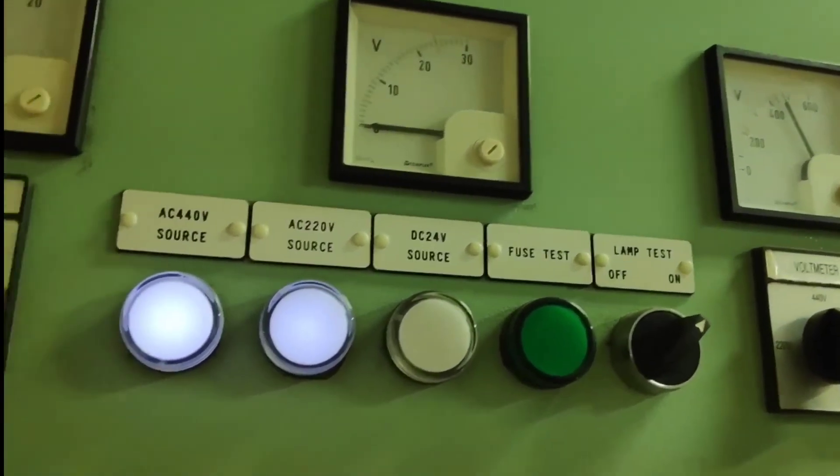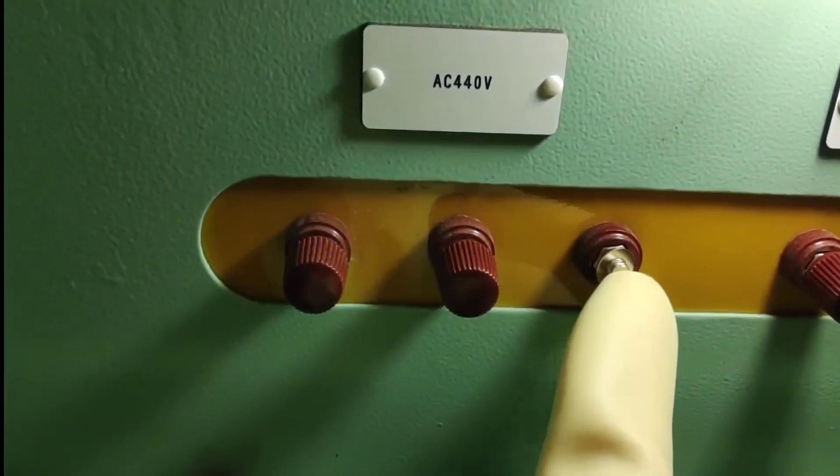Whenever you are working on live equipment, this glove is a must. So checking the condition of the gloves is very important.